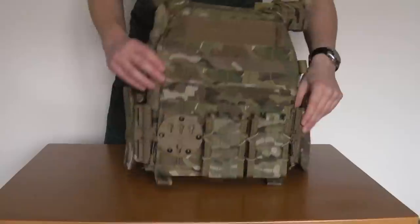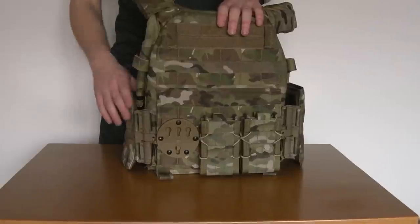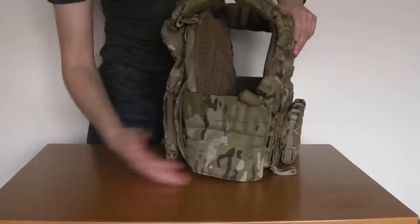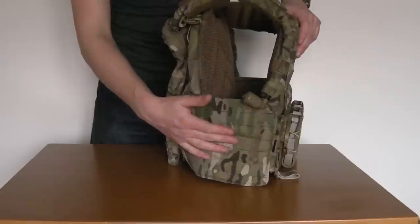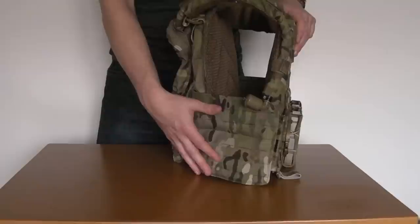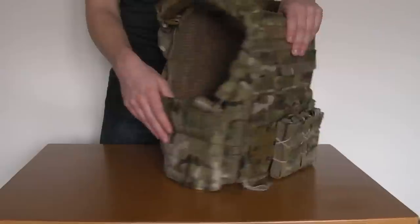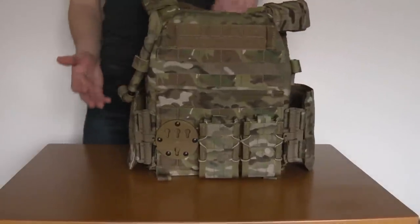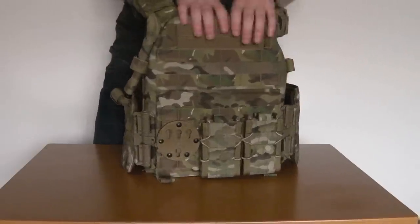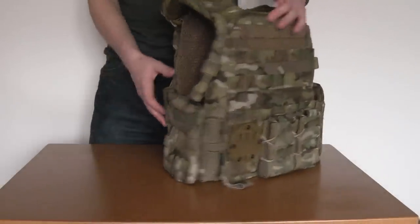So there we have it guys — that is the retrofit cummerbund kit installed. It's good to go. Obviously you've got your PALS-compatible 612, it's all there. It'll take your older legacy MOLLE pockets, and you can fit 612 pockets from Firstspear onto there now. A really excellent upgrade guys. I think if you've got a plate carrier that can fit this system, I would recommend you do it personally.